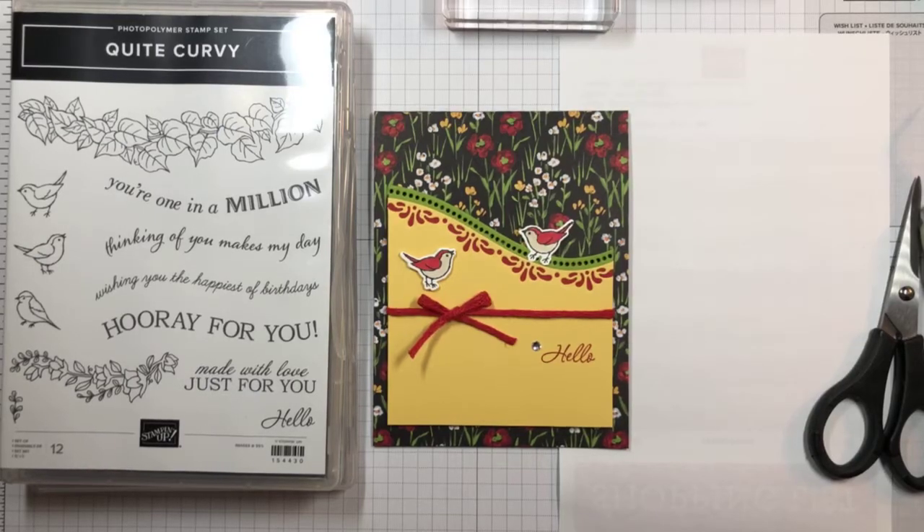Hello there, this is Akiko Sudano in StampinInTheMeadows.com in Downingtown, Pennsylvania, and welcome.